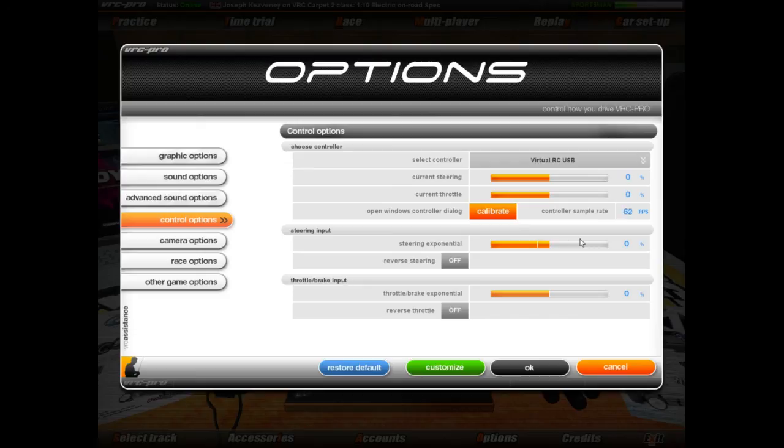That wraps it up for this video. I hope it's been educational. I hope it's helped you realise how you go about setting your transmitter up, how you go about setting your computer up to play VRC, and how you go about calibrating your controller once it's all plugged in. I hope you have many hours of enjoyment playing VRC, just like I have, and I hope to see you on track and online very soon. Bye.